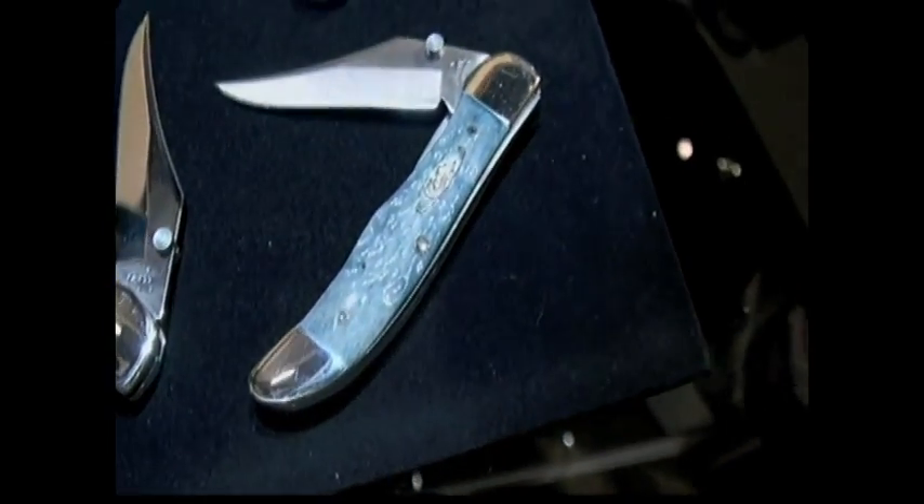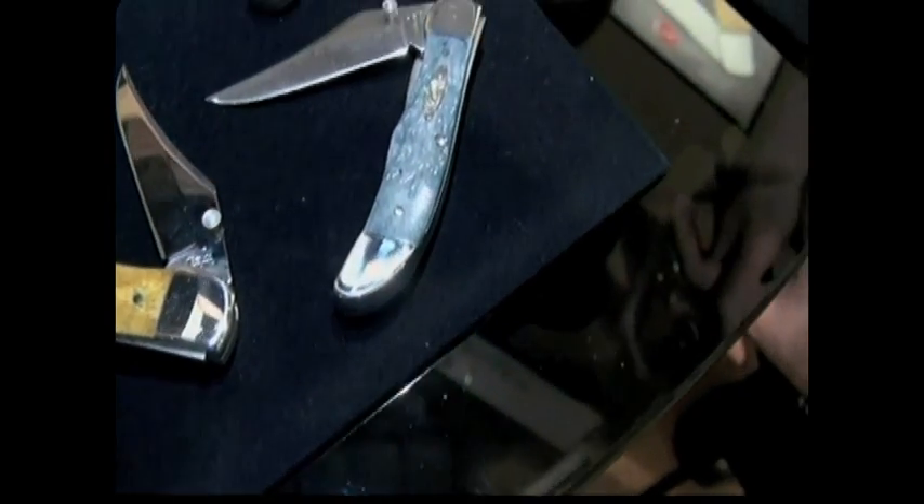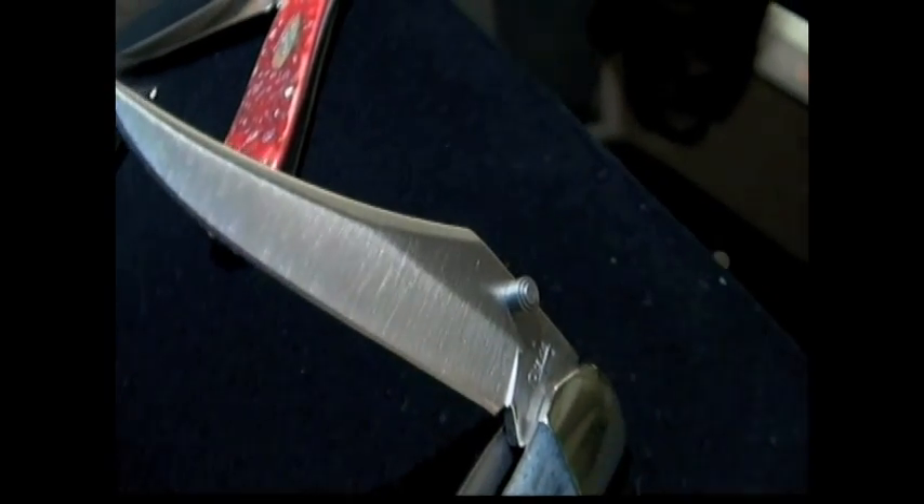And this knife right here, Fred — the mid-folding hunter. That looks like graybone. Yep, with an as-ground blade. Look at this, guys — this is the non-polished, just ground blade.